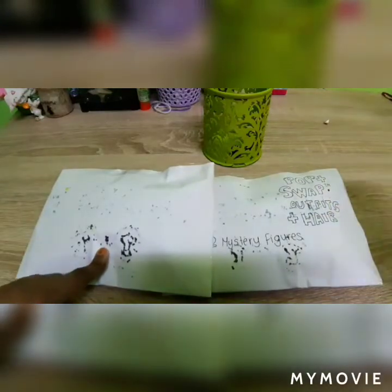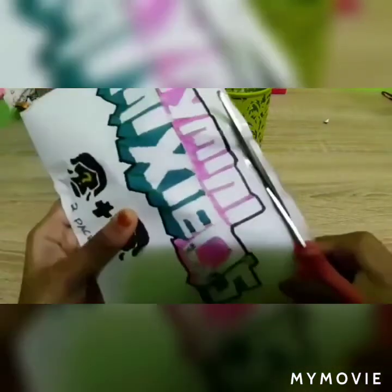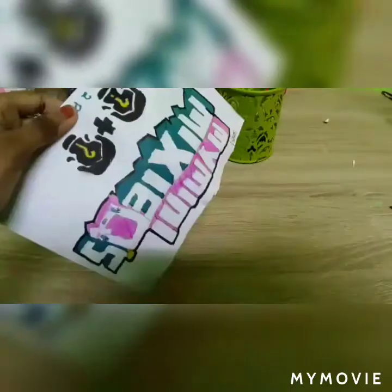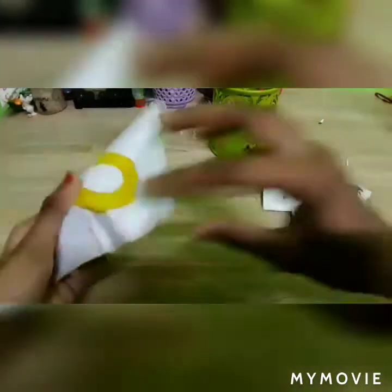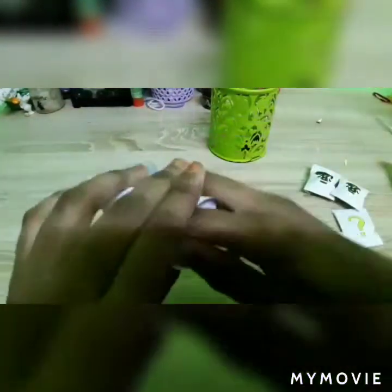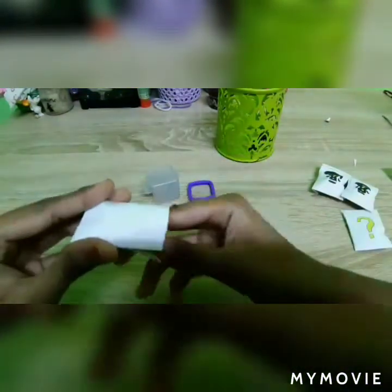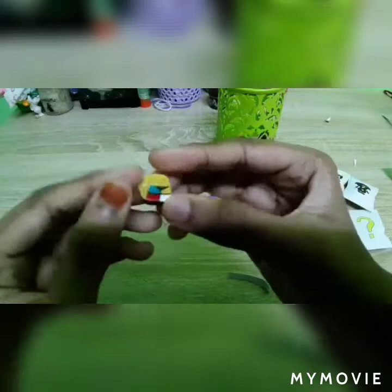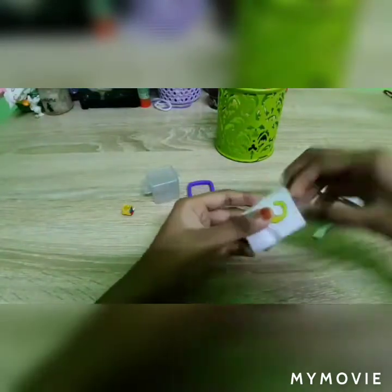So let's open Series 1. There are 6 baggies, so let's open the big one. Look, we've got a tiny box and then a handle. Look at that, we've got an outfit — and another one!